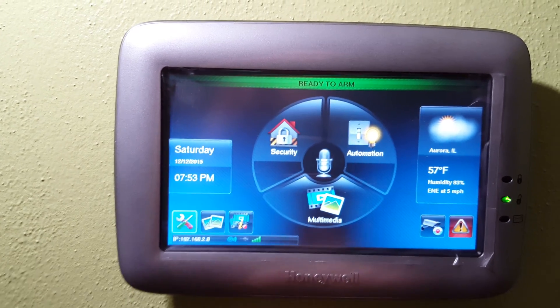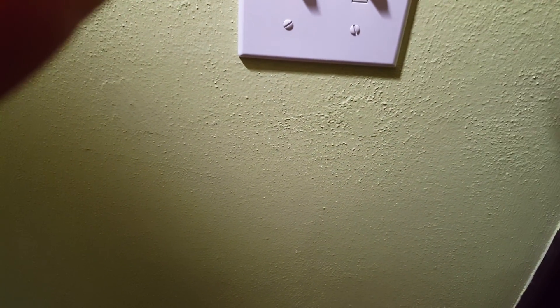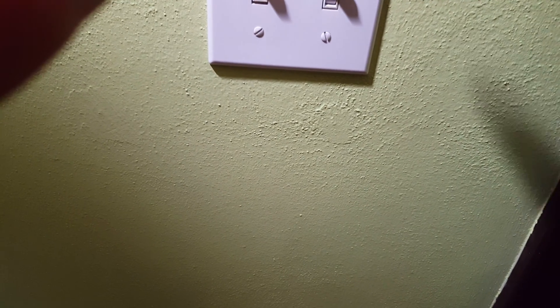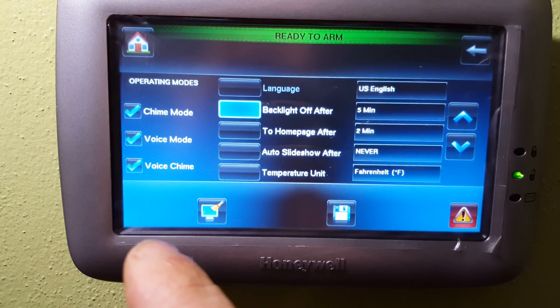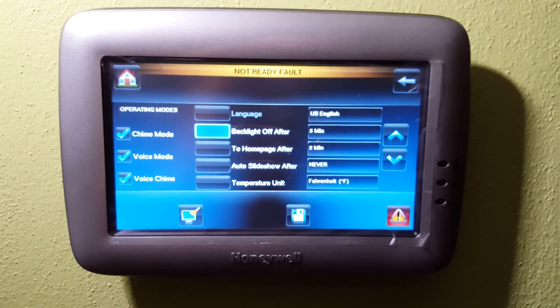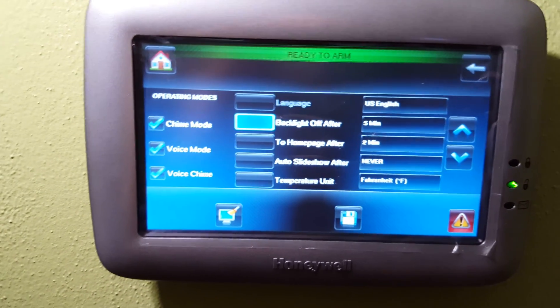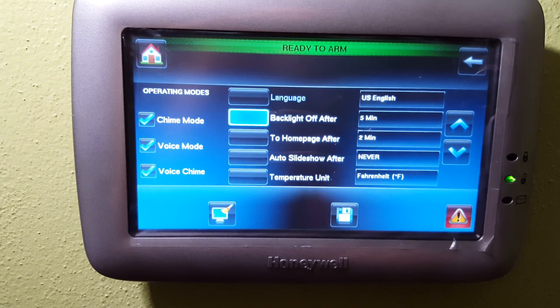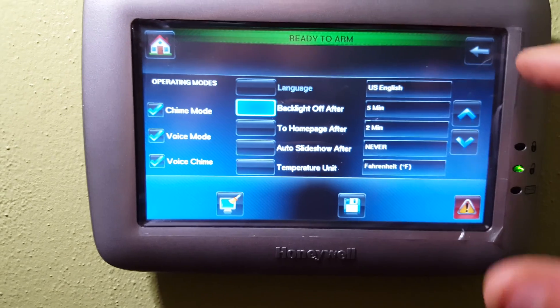You can go to settings and then to display and audio. I'll enter my code to show you those. Inside here you're going to see chime mode, voice mode, and voice chime. That basically lets my system announce when a sensor faults — so I open my door and it says 'fault front door,' depending on which door or sensor is faulted. I can set different settings in here; if you're interested, just look in the manual.